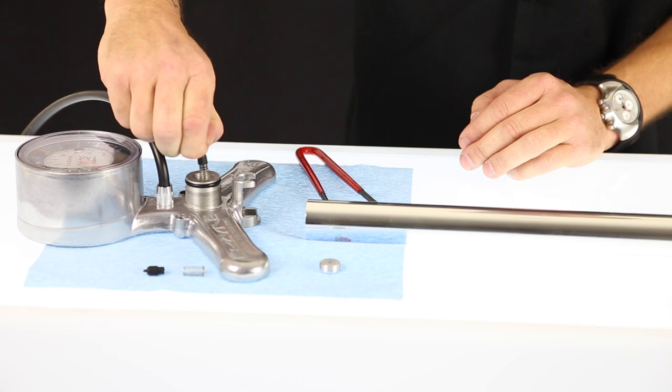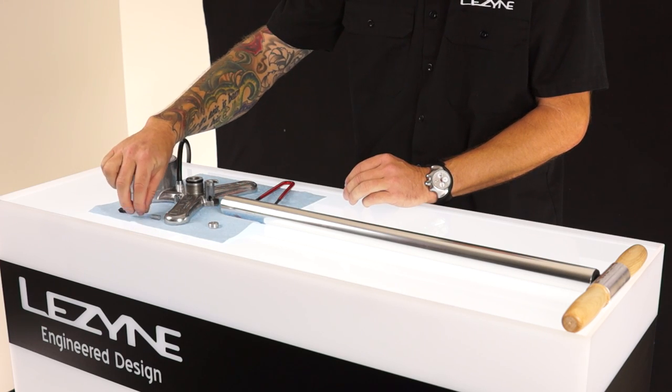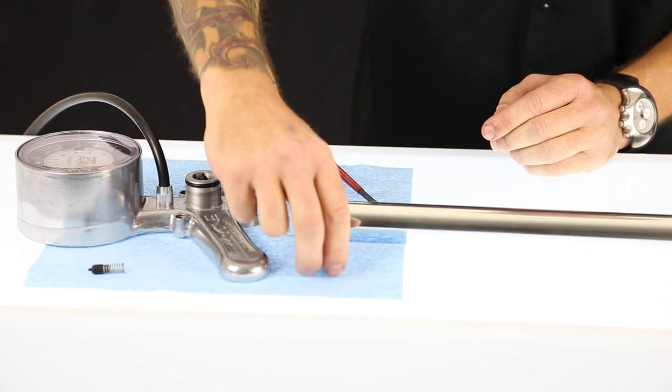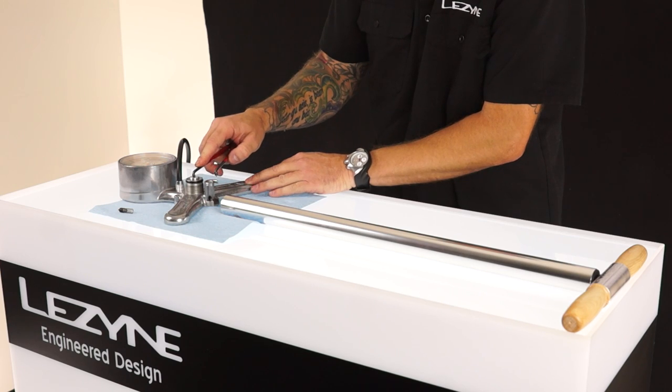If you reach inside, you can pull out the spring and the valve itself. To replace it, the valve and the spring go in together. The top cap goes back on, and you just tighten it down.